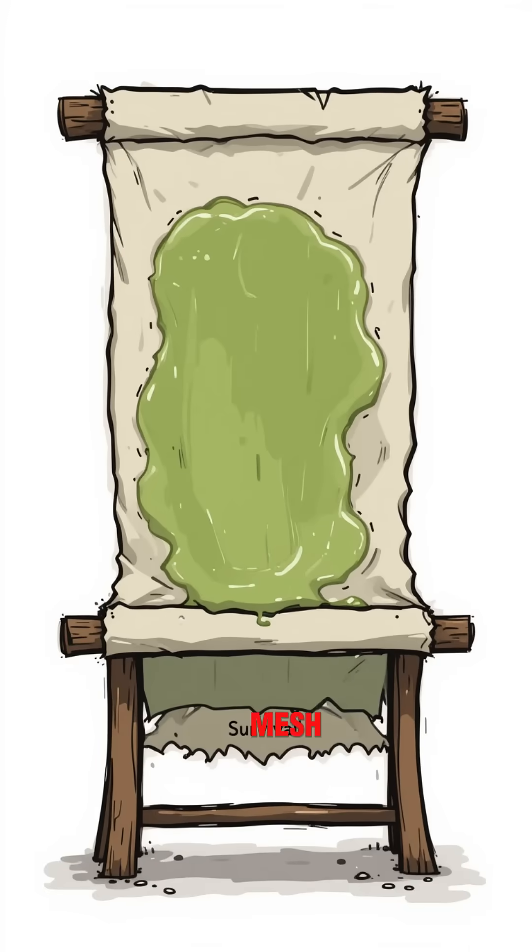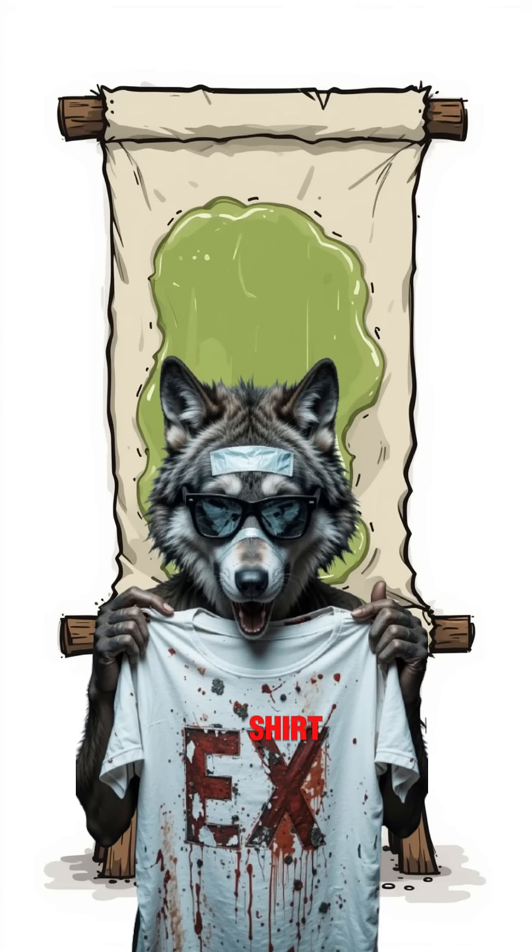Step three: spread that sludge thin on cloth, mesh, or the back of your ex's shirt. Let the sun — or nuclear glow — dry it.